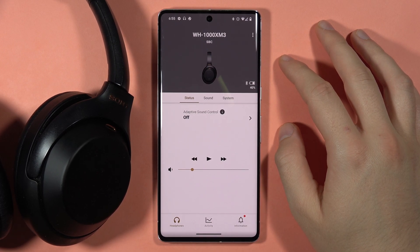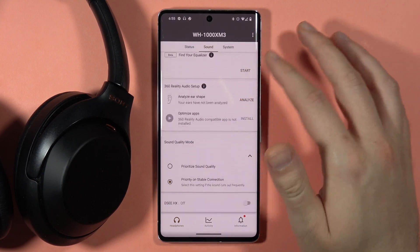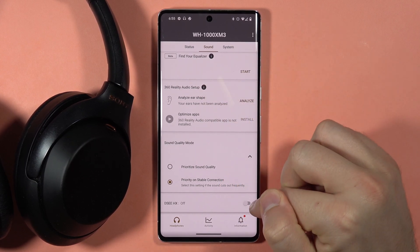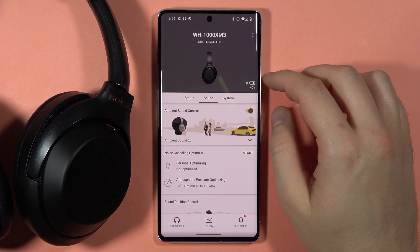If you want to turn on or off the DSEE HX on the Sony WH-1000XM4, first you have to scroll down on the back, on the bottom of the sound menu, and select the DSEE HX option. As you can see, right now it's turned on, and that's all.